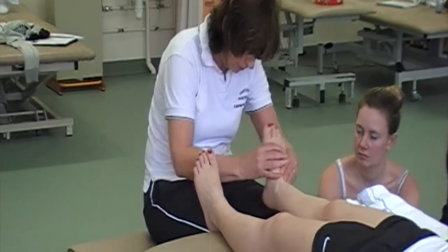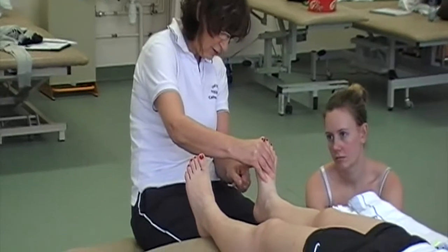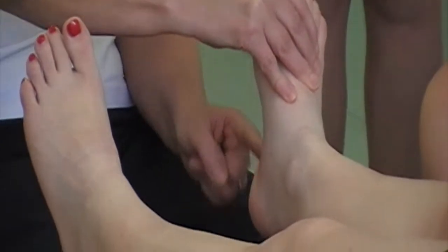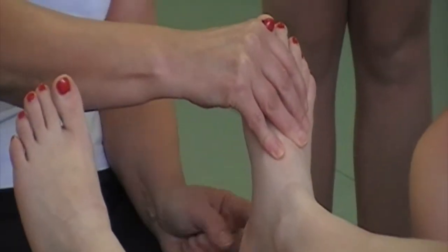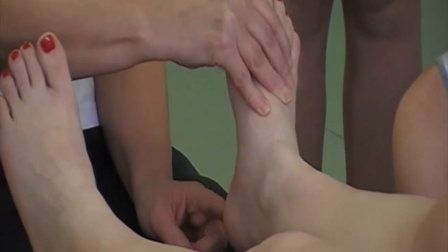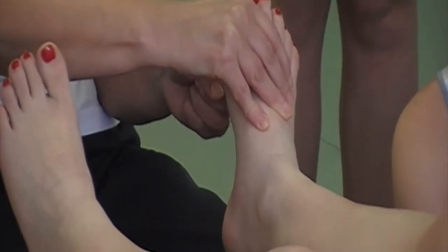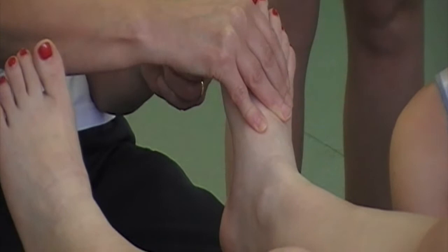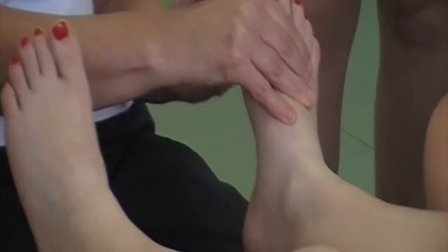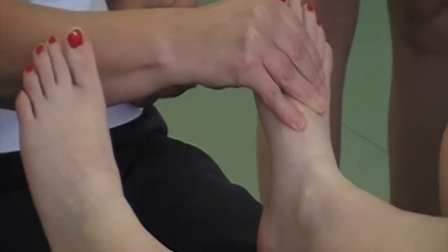If you think about the foot, we have to think about the first metatarsal head, the fifth metatarsal head, and the calcaneus — we've got this triangular shape. When we hit the floor, the forces are transmitted backwards into the calcaneus, forwards towards the lateral border, across to the first metatarsal and between the first and second metatarsal, and then on through the first toe. So our forces take this kind of zigzag approach.